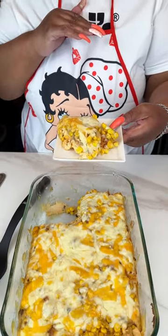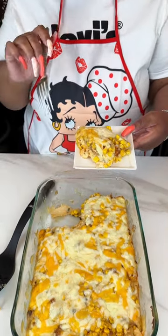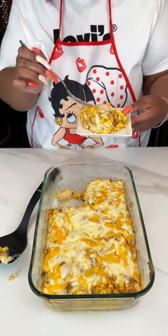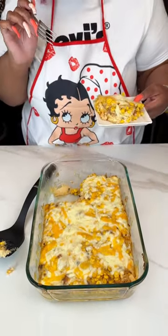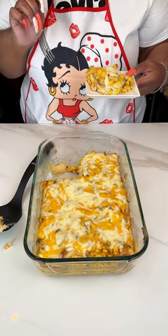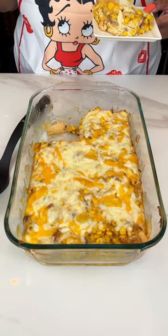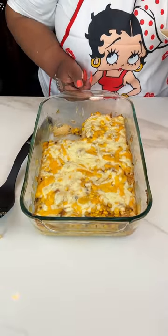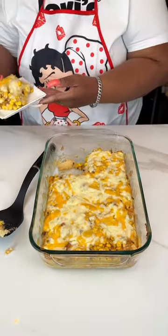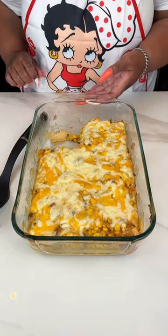I took it out about 10 minutes before I was going to take it out and put the cheese on. This cheese just looks so good — it just baked up so good. I'm going to eat some of this today, but the rest will be donated. We do donate all food that we cook here, so this will be an extra good treat for the people today. Like, it's giving what it's supposed to give. So until next time, bye.